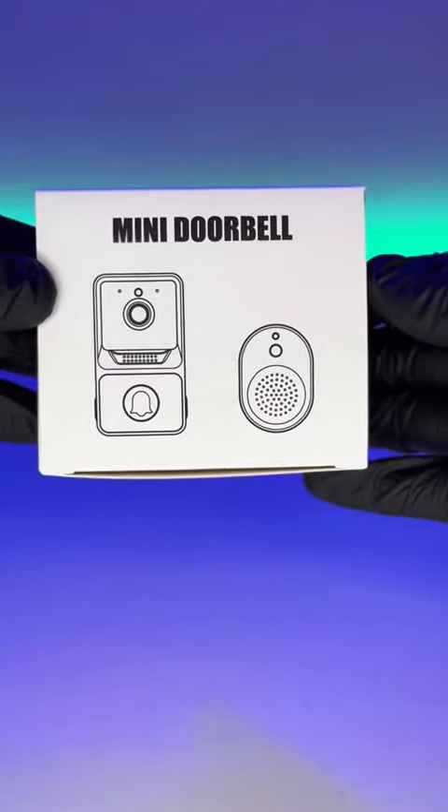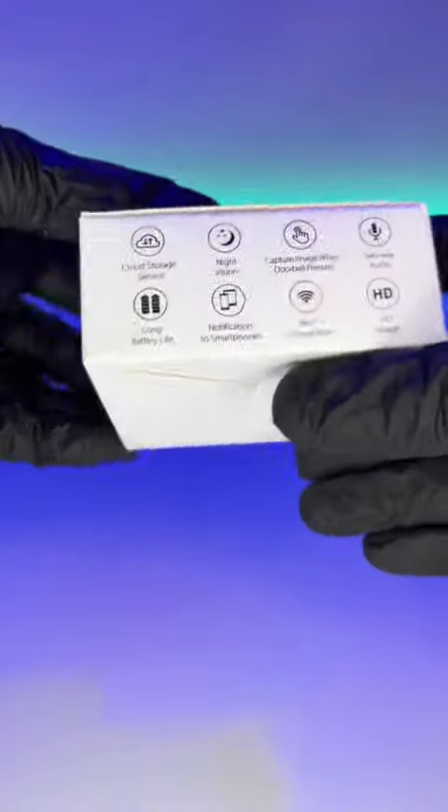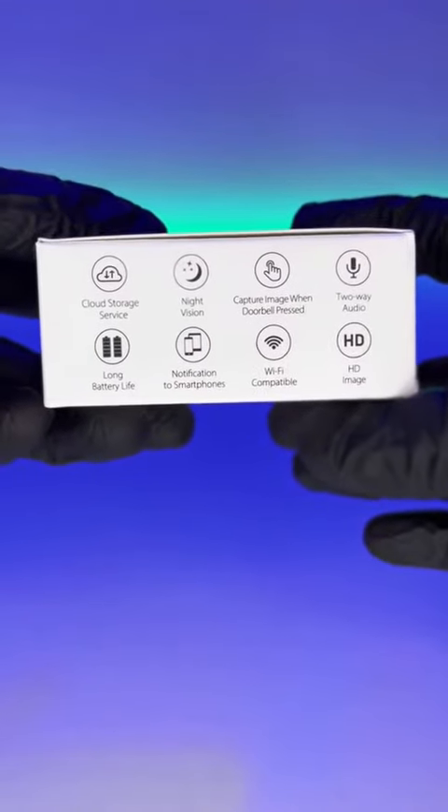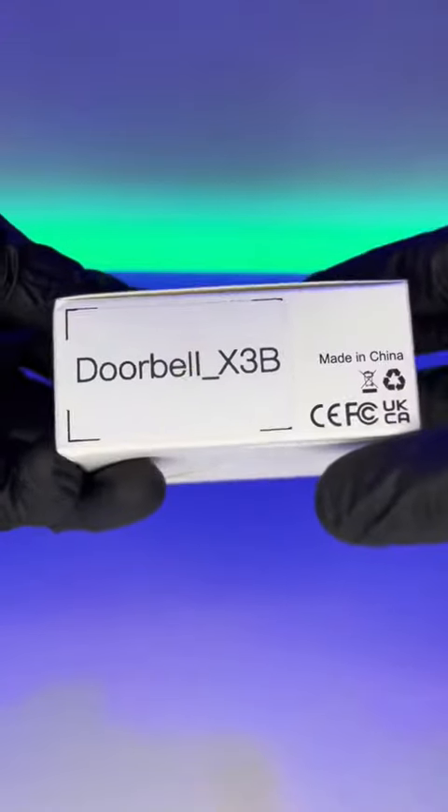How good is an $18 doorbell camera? Well, we're about to find out. This particular one is called the Doorbell X3B, and I picked this up on eBay.